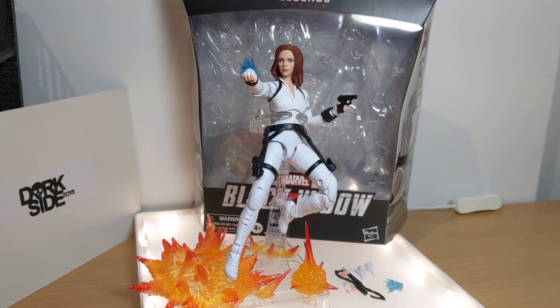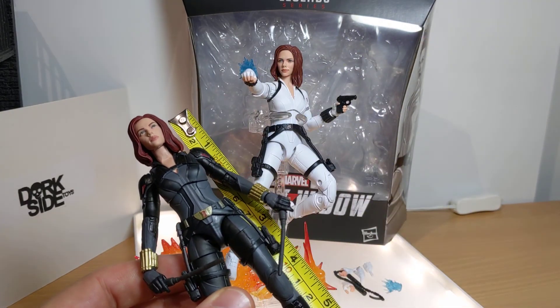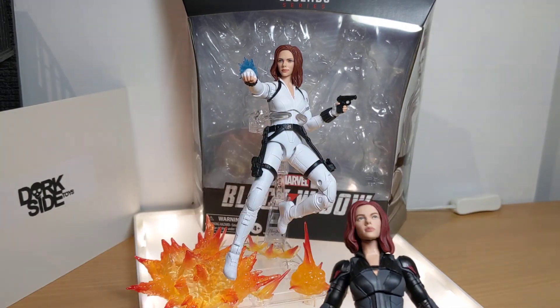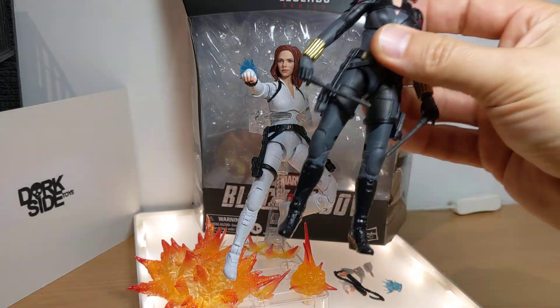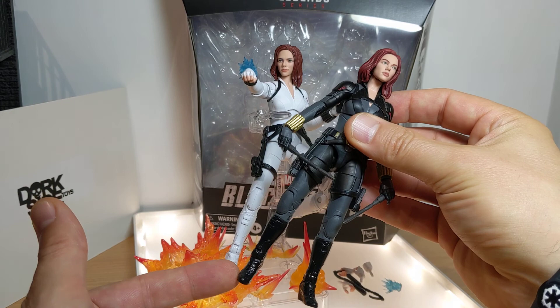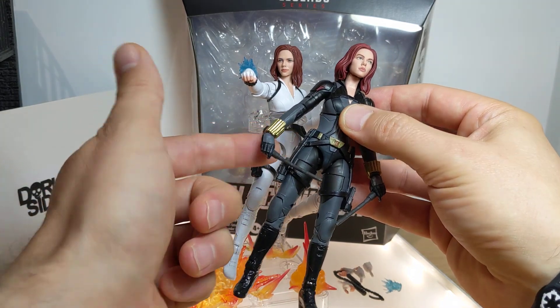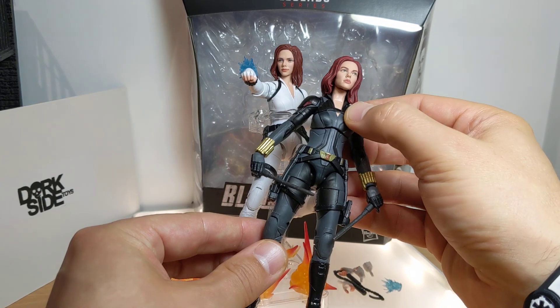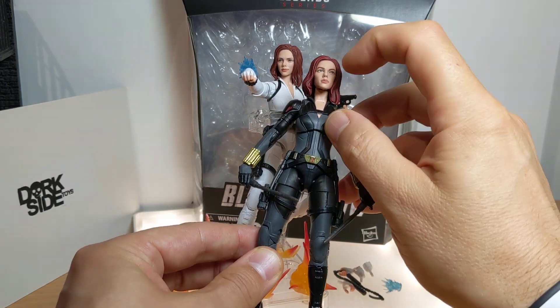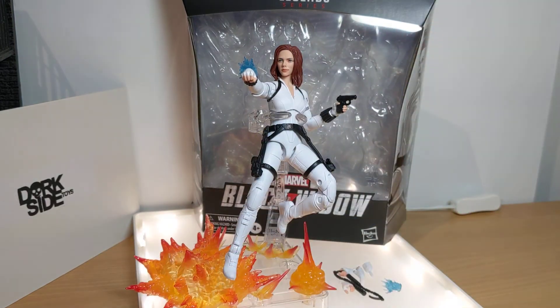This is what I was looking forward to for a long time. Standing at about 6 inches - let's just double check because it's the same size, same figure - 6 inches, 15 centimeters for Black Widow. This is reusing a lot of those parts, nothing wrong with that. What you'll see in this figure review as we go through is literally the same body apart from the chest piece up here which seems to be different.